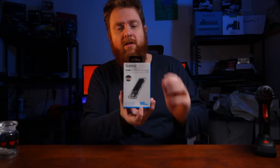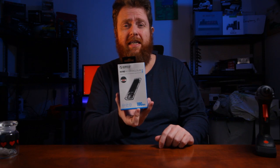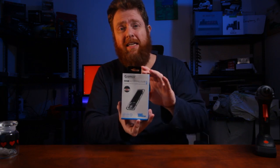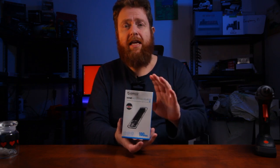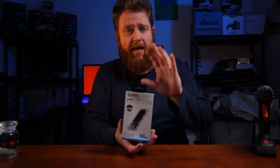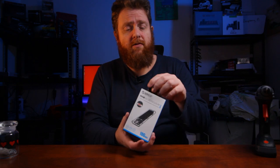This one here will allow you up to 10 gigabits per second, which will be really interesting. I haven't actually tested any NVMe external storage before, so this is one of the first ones.